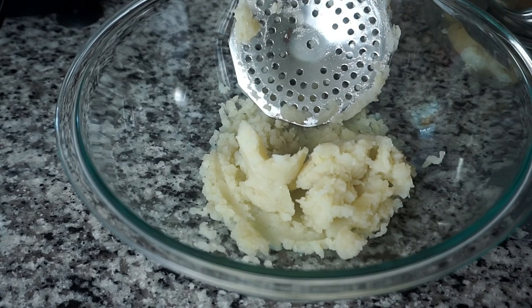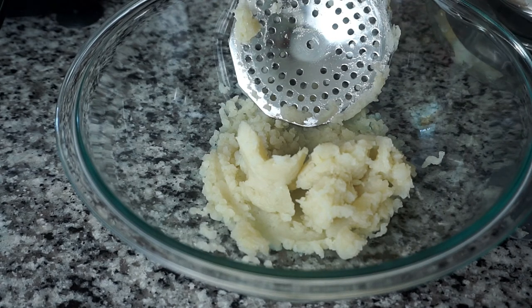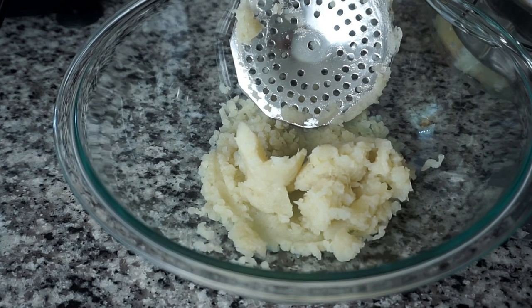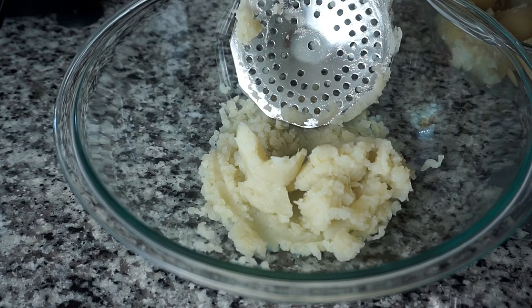Let me know in the comments below your thoughts on this food mill and if you've ever used one. Also let me know if you make your mashed potatoes from scratch or buy the box potatoes. I hope that you have enjoyed watching this unboxing as well as the demo. Please don't forget to subscribe and like this video, and as always, keep cooking chefs — bye!